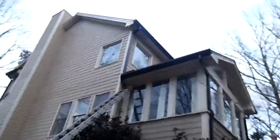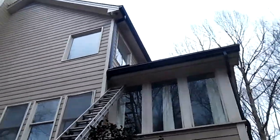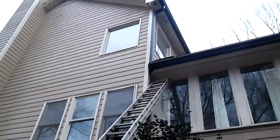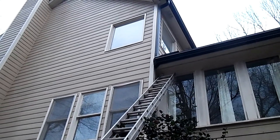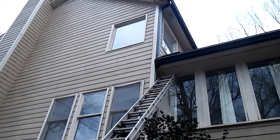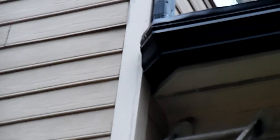This is another tricky little spot where the fascia board actually dove back into the house. We had to do a custom cut so the end cap and the gutter itself fit in like it should — tight angles.